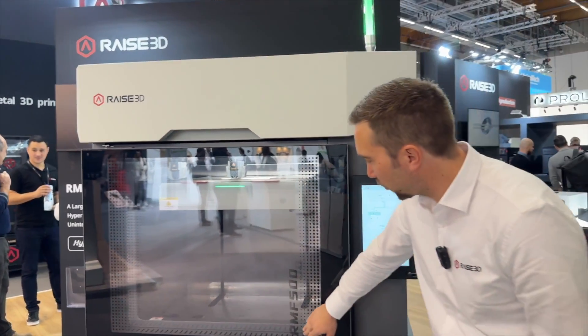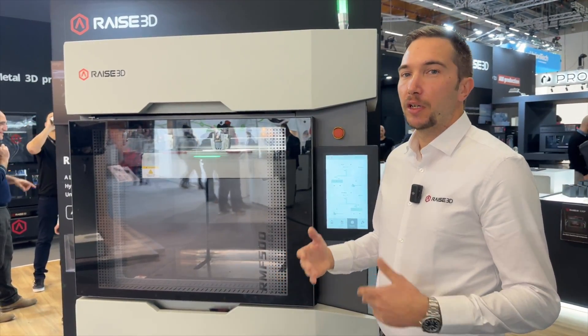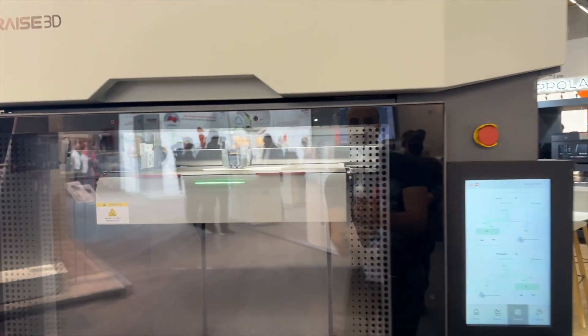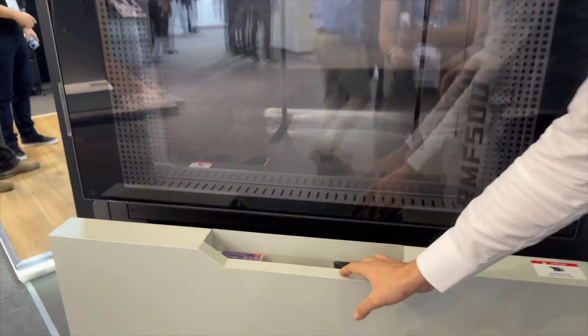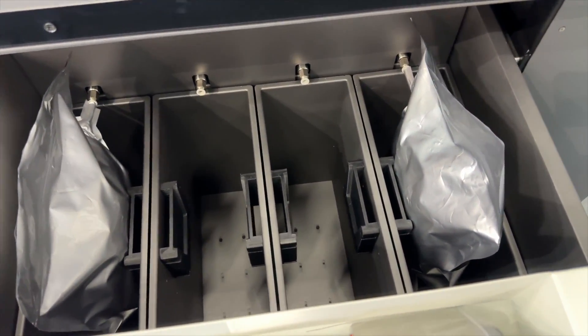Here we see the RMF500 from RACE3D, the new big industrial printer version. It has a build volume of 500 by 500 by 500 millimeters, and as you can see it features an IDEX system, so you can use both heads to print the same part in duplicate or mirror mode. To support that productivity, you can store up to four spools of 2.5 kg each.